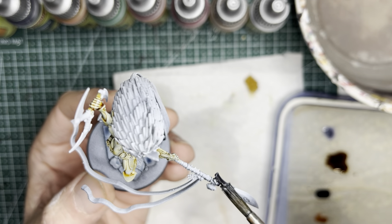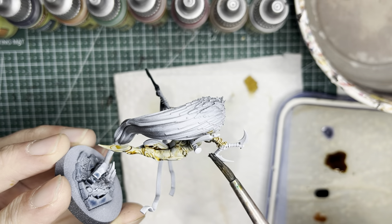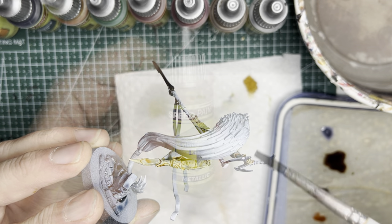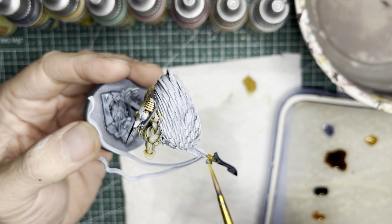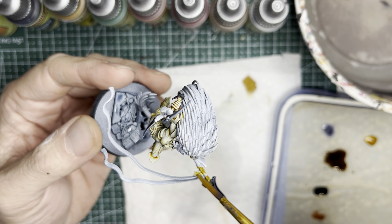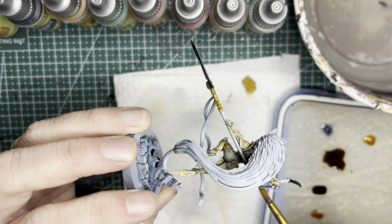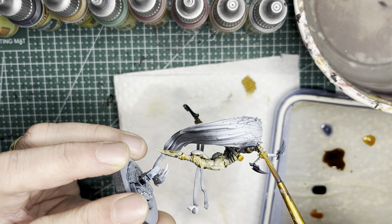On Giant Czar's Blade of Destruction, I put this Enchanted Steel color onto the blade itself and onto the Silent Death. All three of the blades will get this Enchanted Steel color. Moving on to Glittering Loot, which is the next darkest color, I'm going to apply this metallic gold speed paint onto Giant Czar — onto the area of the Blade of Destruction and also onto its pommel. This gold speed paint also goes on the center hub of the Silent Death.